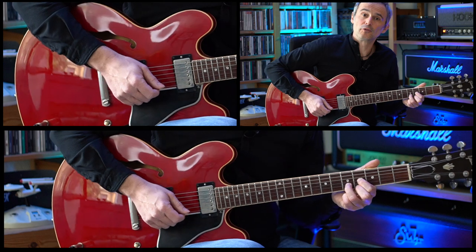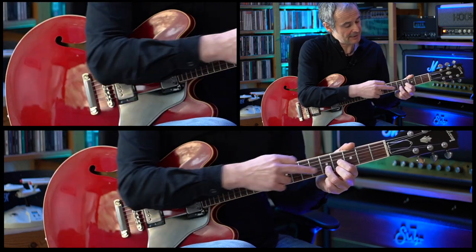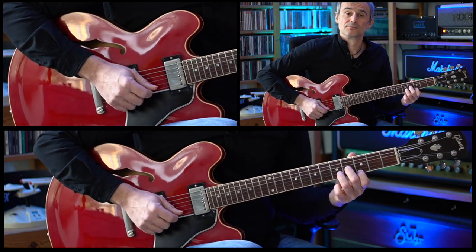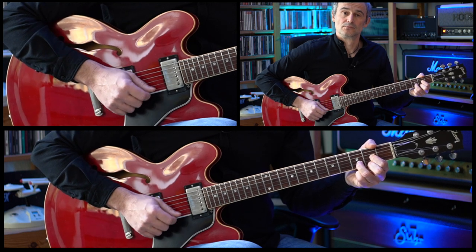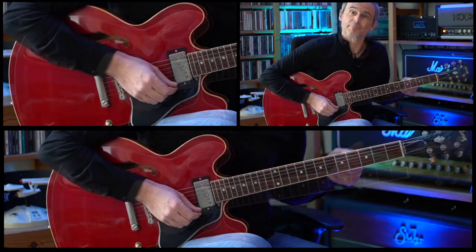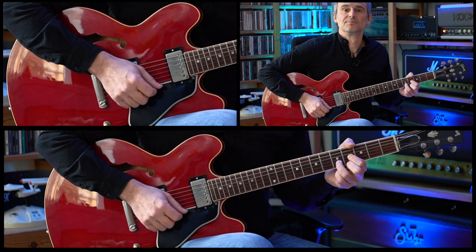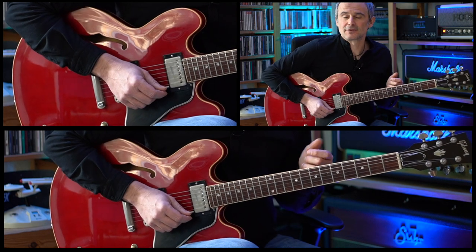Then after this E over D chord, we're going to an E minor chord with D in the bass. We leave the third finger on the fifth fret of the B string. We use the first finger for the third fret of the high E string. And the second finger for the first fret of the G string. And at the end we're going back to this. This section is played four times, but on the last time we end with a stop on the E minor over D chord.